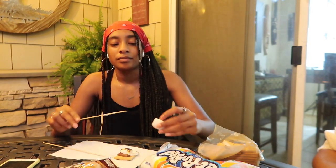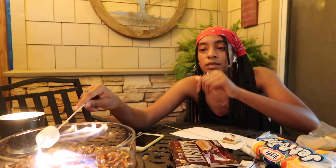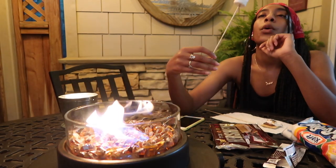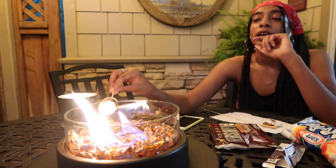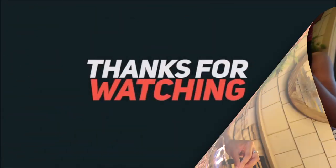I'm just gonna make a plain marshmallow. You like marshmallows though? Nope. I feel like it's too late now — I'm just gonna keep the marshmallow on its own.